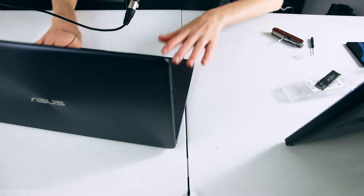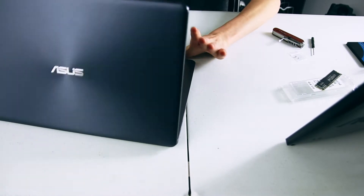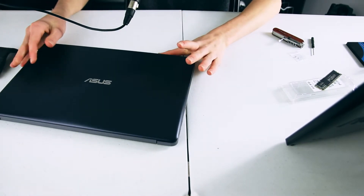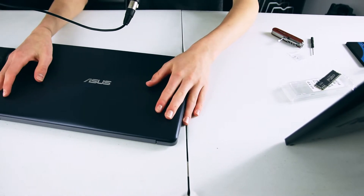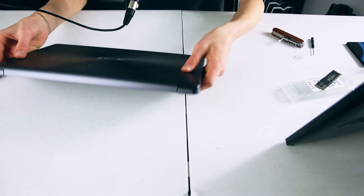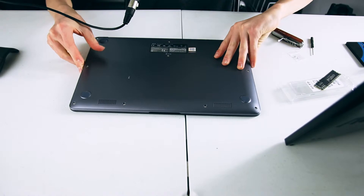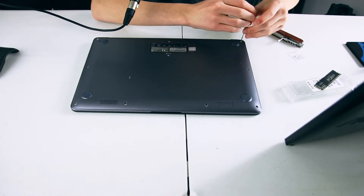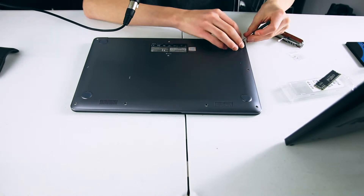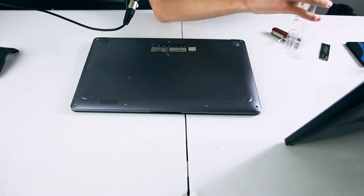Step number one is shutting down your computer. Do not just close the screen, do not restart, do not put it to sleep, do not let it hibernate — shut it down. You're going to turn your computer over and unscrew all of the screws so that you can open it up. Make sure you don't lose the screws — try to keep them in the laptop base, or place them in the case your SSD came in.